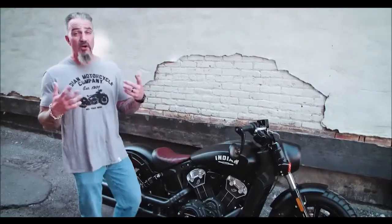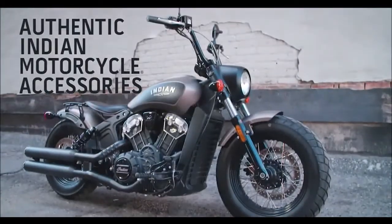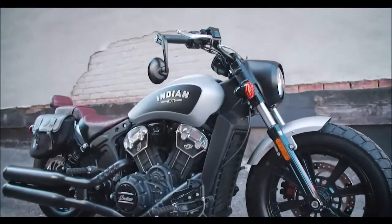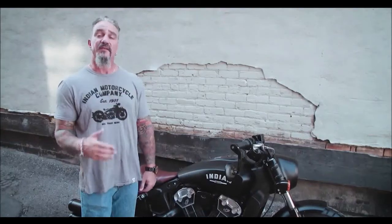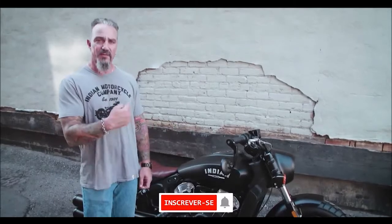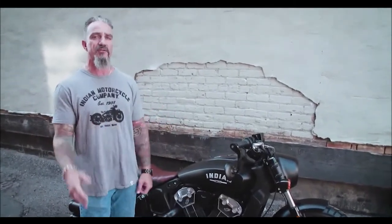For those who want a little more, there's a whole line of accessories designed for this new Scout Bobber — we're talking about mini apes, a performance intake, a stage one exhaust, rack bags, saddle bags, a passenger seat, and a sissy bar. Not to mention, the existing lineup of accessories for Scouts are all applicable to this bike, so you can really get creative in how you make this bike your own.